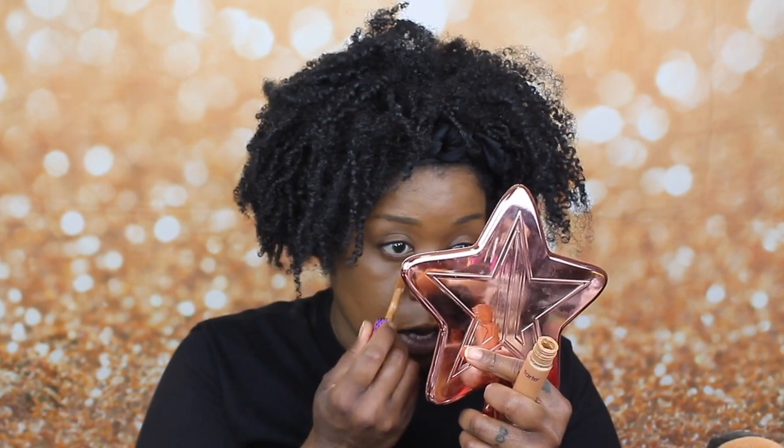For concealer, I'm going to be going in with this Tarte Shape Tape. I recently just got back into Tarte — I kind of stopped messing with them for a while. When they first came out, Shape Tape was like the best of the best, but now so many more options have come out. I'm going to blend that out with my damp e.l.f. sponge. This concealer dries down very quickly, but it's still movable.